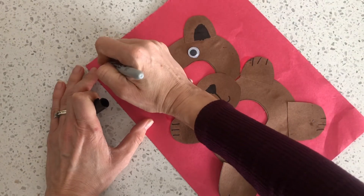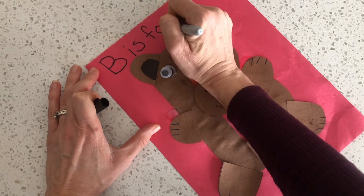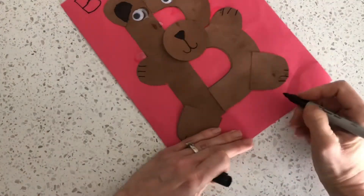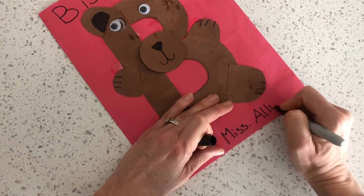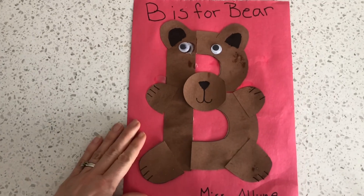The last step is to write 'B is for bear.' You can write it by yourself or you can have someone help you. Don't forget to sign your craft with your name — and there you go, you're all done!